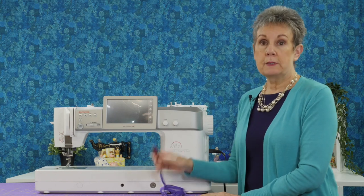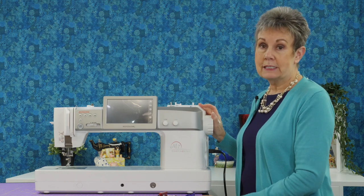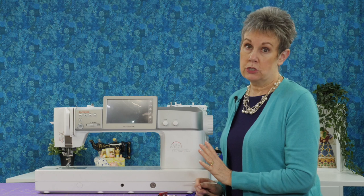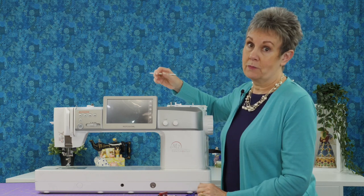So are you ready to update your Janome M7? You've got your USB stick with the files on it and the machine is turned off. We're going to do a mock update as it were — I want to run you through the process before we actually do it to make sure you understand what you need to do, because there are certain steps you need to follow to make sure you update it properly.